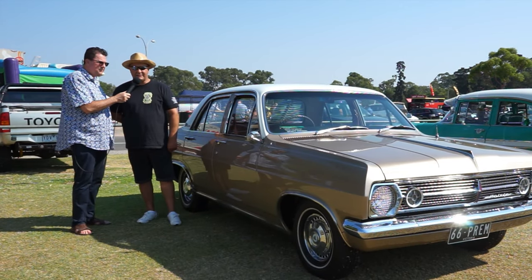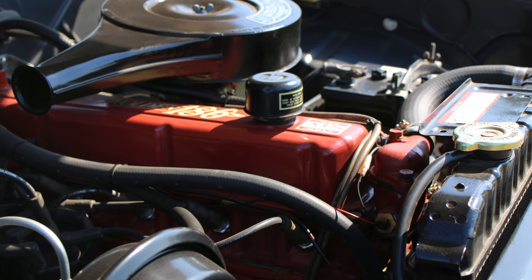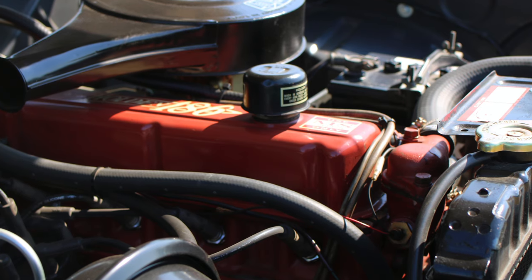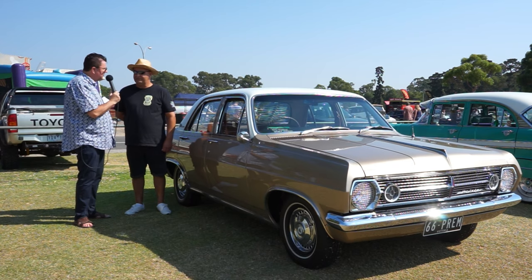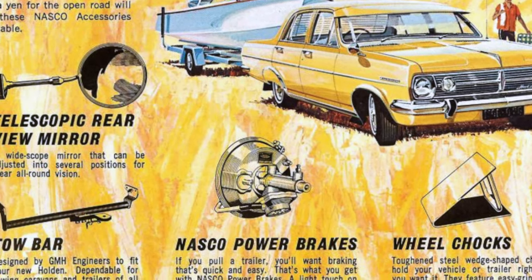It didn't have much rust. It's got an original 186 — everything's original, and I just restored it all back to original. It took me about 12 months to do. It's got the original motor in it? Yes. And the HR came with disc brakes, and mine's got the disc brakes in it. Was that an option on the Prem, or was it a standard fitment? I think it could have been an option on the Prem.